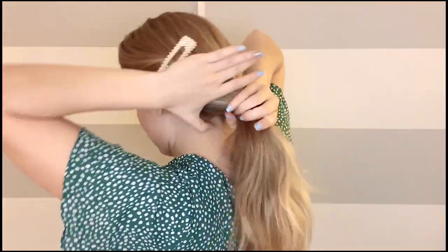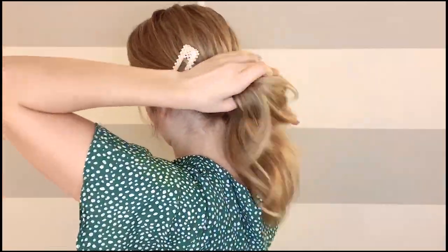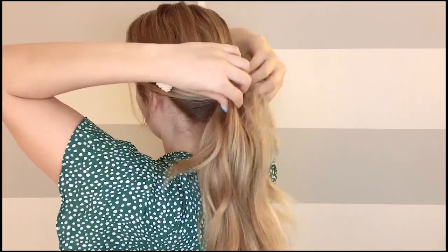Style number four: you're going to take some hair from the front and pin it up — I used the pearl clip for this one. Then pull some fringe out at the front if you want, and take the rest of the hair into a ponytail. I did mine as a pretty low ponytail, and then tie it off with an elastic band and floof it out. This is probably one of my favorite styles.